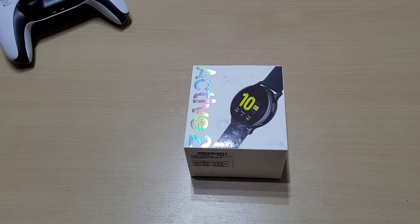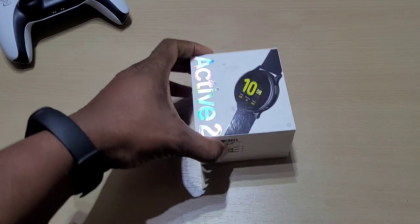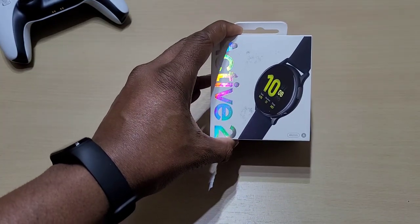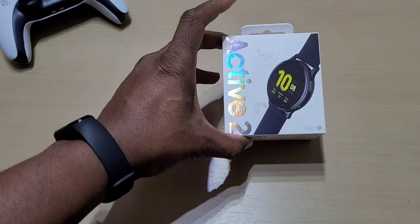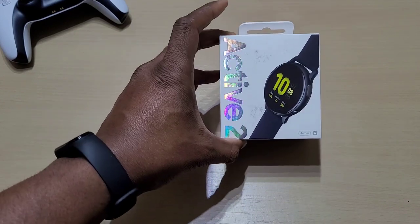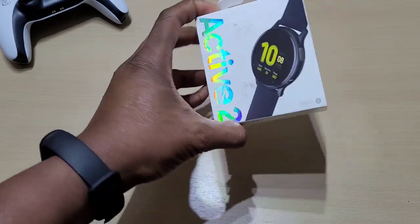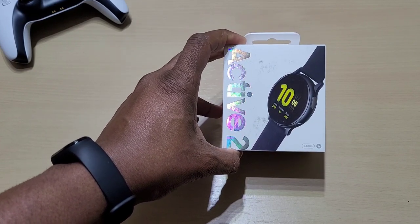Welcome back to another video. In this one we'll be unboxing the Samsung Galaxy Watch Active 2 and seeing if it's worth getting in 2021. Around August — maybe June or July — we should be seeing the Active 3. We'll be seeing what this one does and how it holds up to the rest of the watches, like the Galaxy Watch Active 1 and the Galaxy Watch 3.